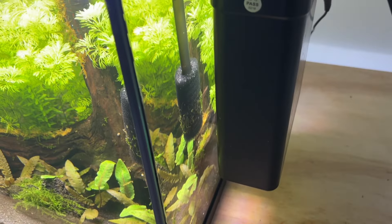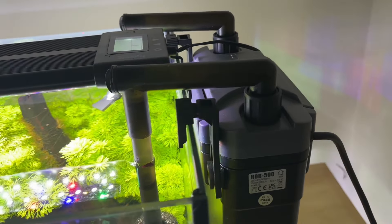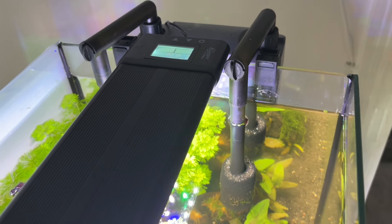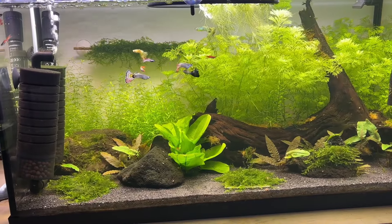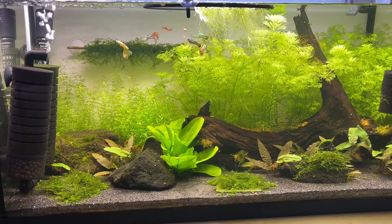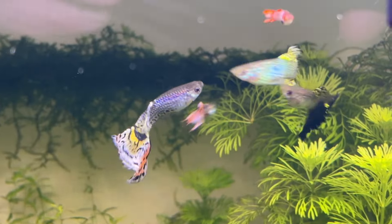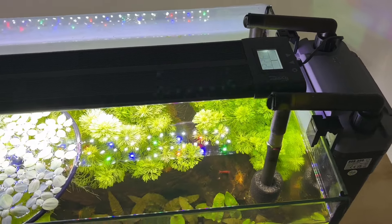The second filter I mentioned at the start is currently aging in so its media can build up beneficial colonies of bacteria and archaea to maintain safe and stable water parameters. It's an All Pond Solutions HOB500 hang-on-back canister filter filled with 30 PPI foam and a small amount of filter floss. I'm not sure yet whether to add more regular guppies, more Endler hybrids, or some platies once the filter is aged in — I consistently have issues with regular guppies so I'm leaning towards Endler hybrids or platies, but the filter needs another couple of weeks to build up its bacteria colonies so I have time to decide.